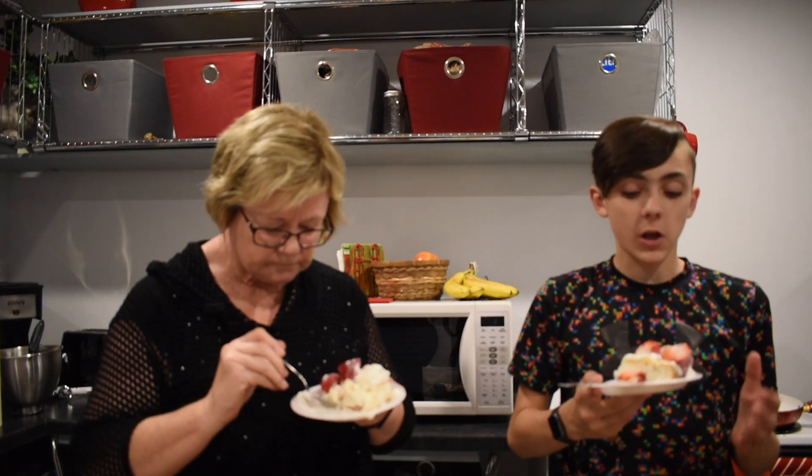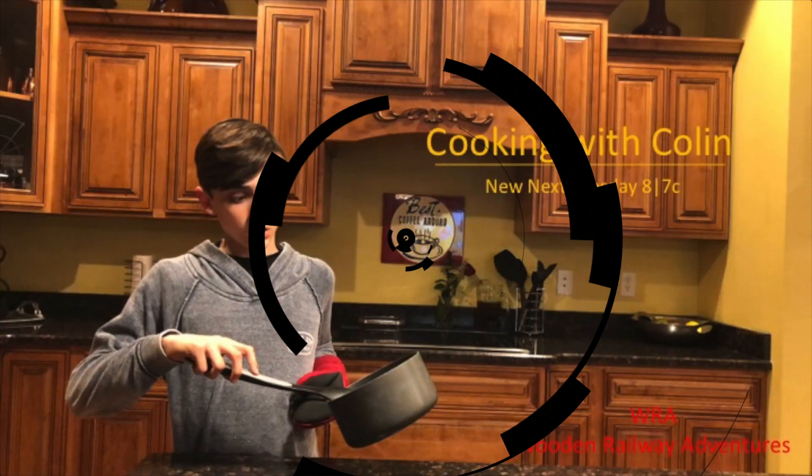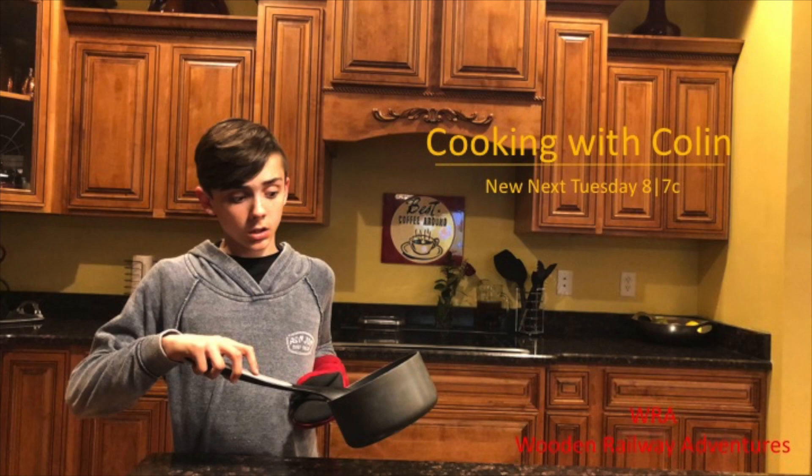We're back. She was yelling at you before. Hope you have a happy 4th of July! Bye. Cooking with Colin — new episode next Tuesday at 8/7 central on my channel.